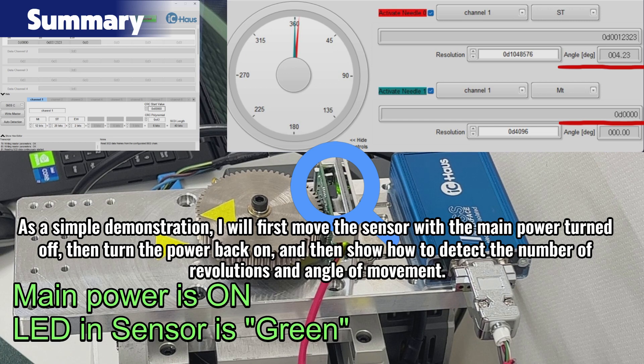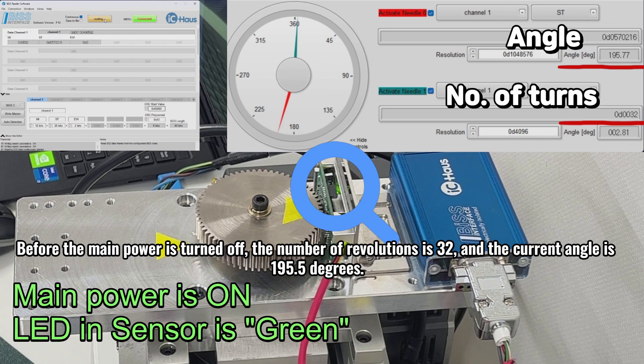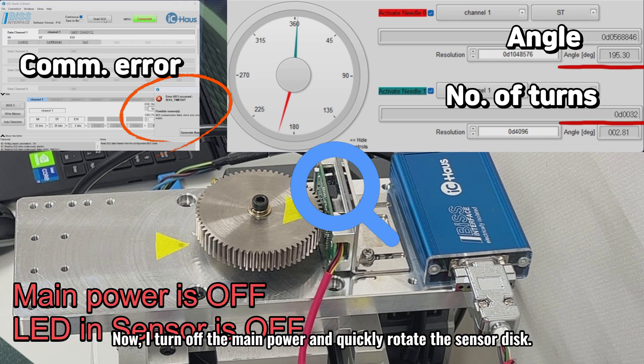As a simple demonstration, I will first move the sensor with the main power turned off, then turn the power back on, and show how to detect the number of revolutions and angle of movement. Before the main power is turned off, the number of revolutions is 32 and the current angle is 195.5 degrees. Now I turn off the main power and quickly rotate the sensor disk.